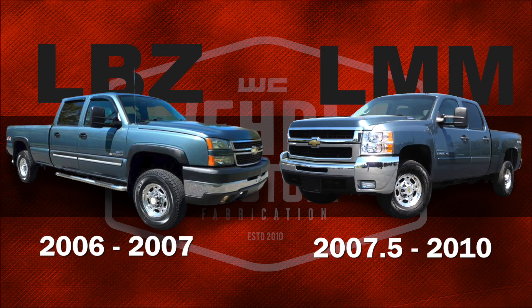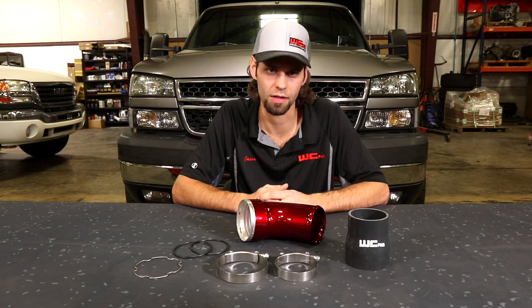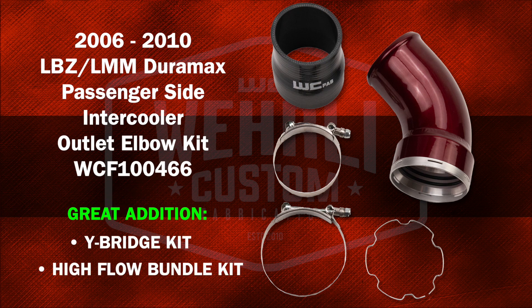The LBZ LMM Duramax was one of the first model trucks that WC Fab started building parts for way back in the early days of the company. So we're excited to bring new parts to market for you guys. This intercooler outlet elbow kit is a great addition to guys that already have our Y-bridge kit or a high-flow bundle kit.